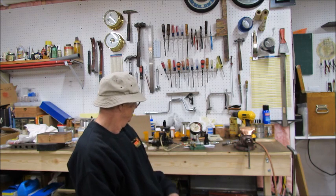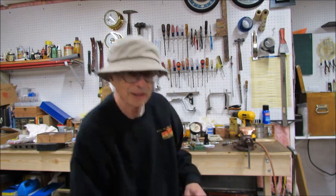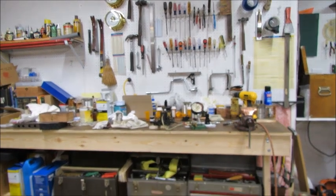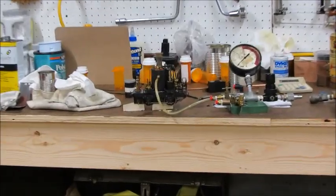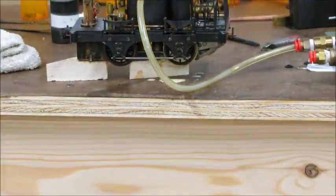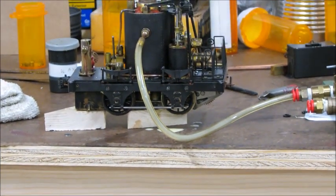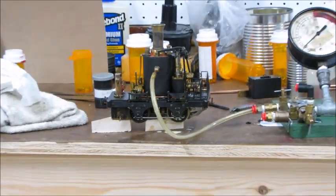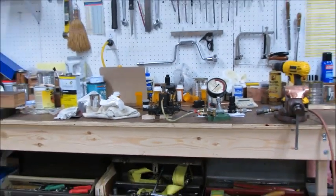You can see some of that white liquid there — maybe I'll zoom in on that. A little puddle of white liquid; that's just water and oil mixed together. There's just tons of water and oil coming out of the engine everywhere.